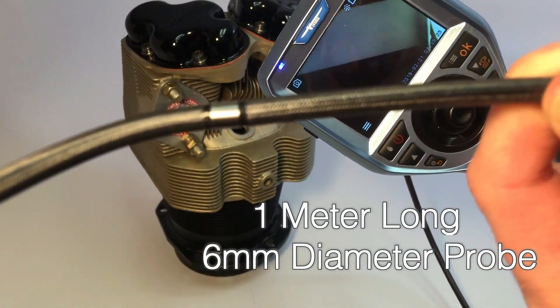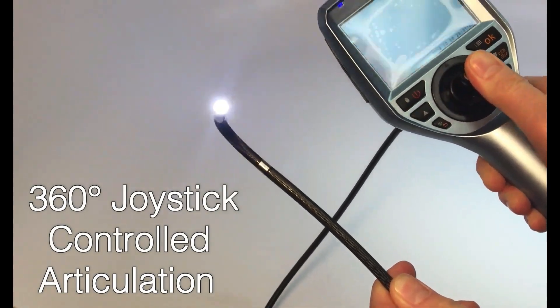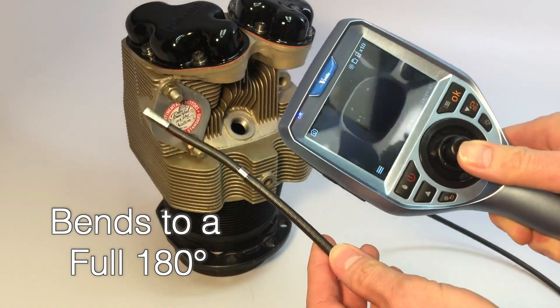This borescope features a 1 meter long, 6 millimeter diameter probe with 360 all-way articulation controlled by joystick. In addition to the 360-degree sweep, the probe can be bent back to 180 degrees.